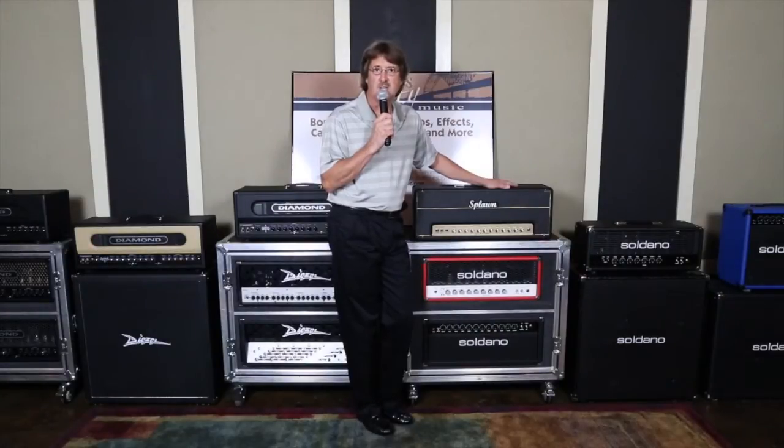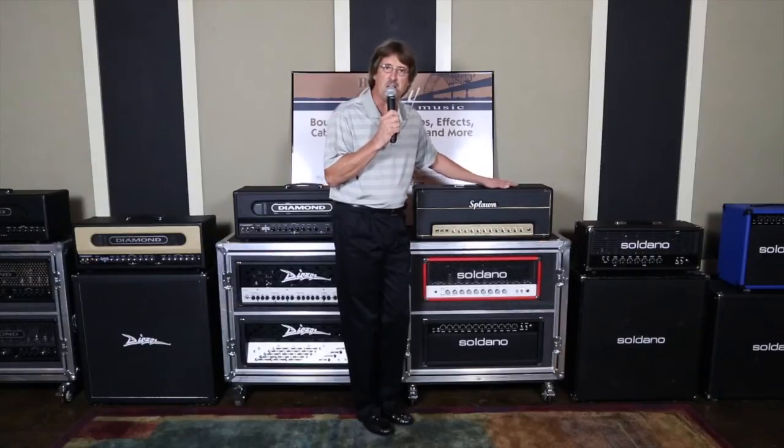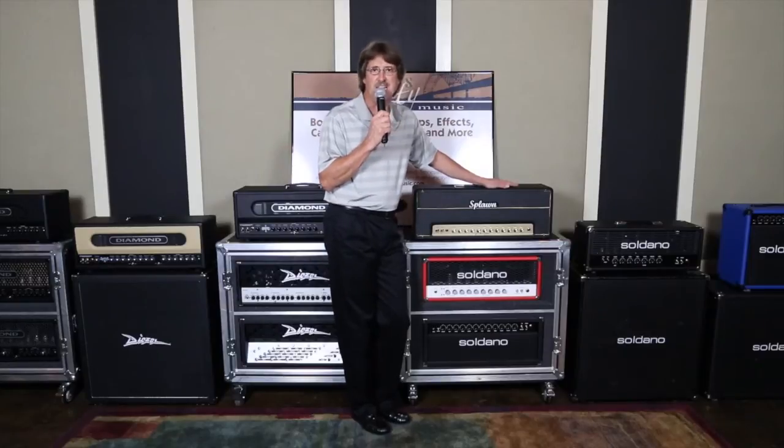Hey guys! Lynn Burke here, owner of Blues City Music. Thanks for stopping by. We're continuing today with our Guitar Amplification 101 class, and we're going to start looking at the Splawn amplification amps. The one I'm looking at over here on my left is their flagship amp, and that is the Splawn Quick Rod.